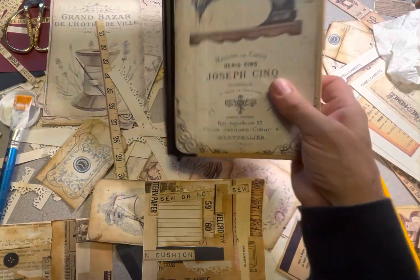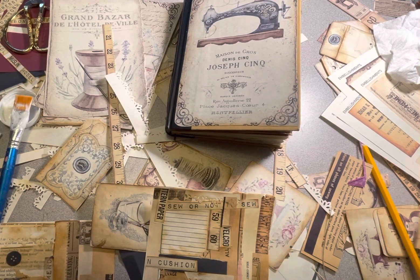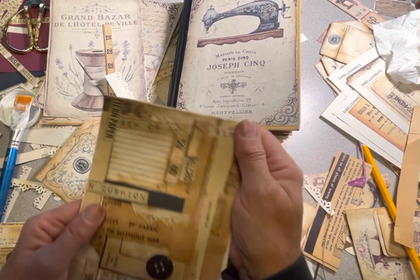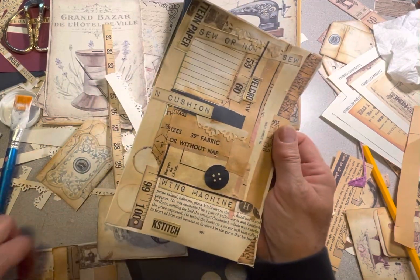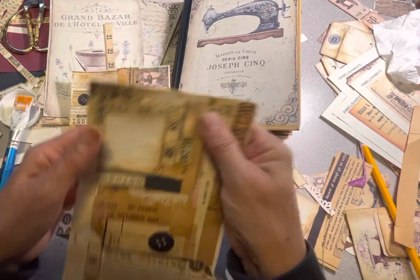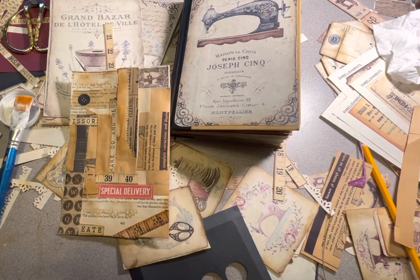Hi everyone, I'm in the middle of making my vintage sewing journal and I wanted to give you this quick tip. I started with a piece of paper and anytime I had a scrap, I glued it onto the paper and I ended up with two papers at the end. I thought I could make these — these are like master boards — into tags.